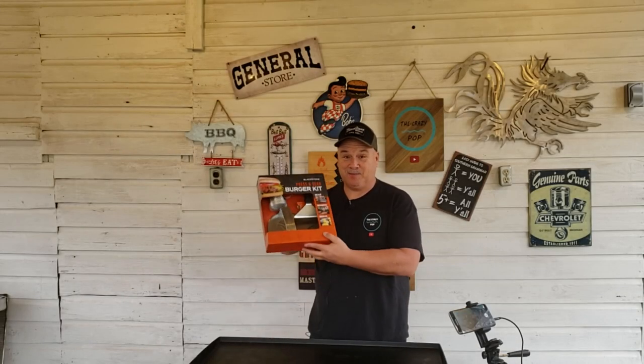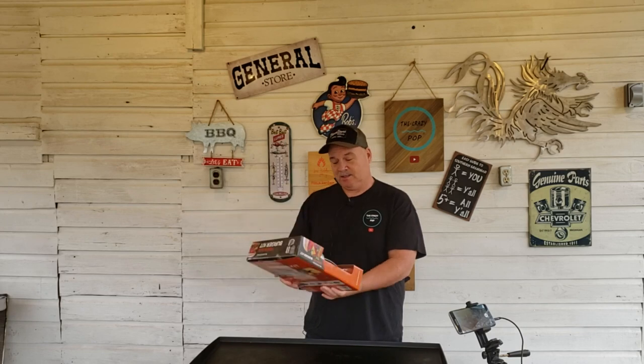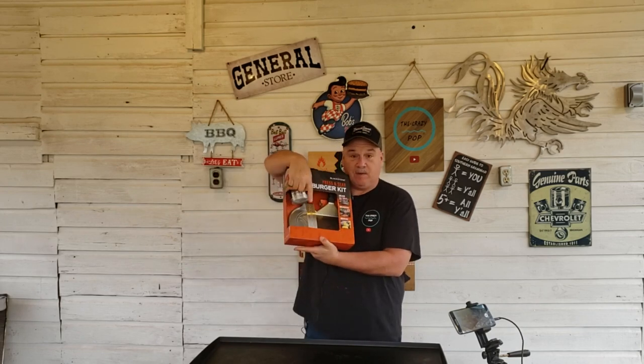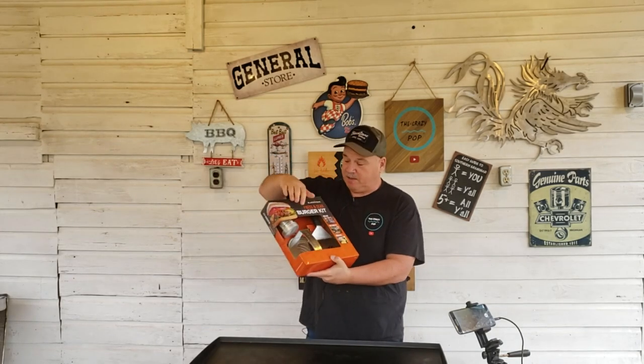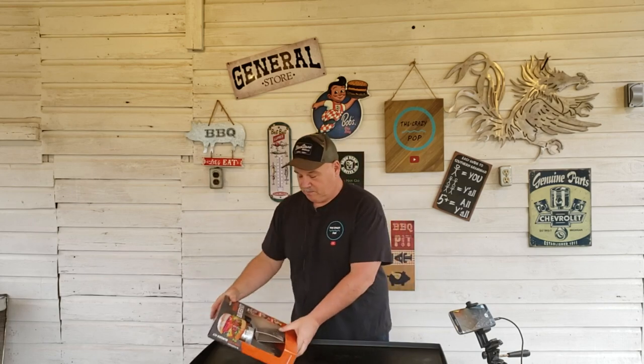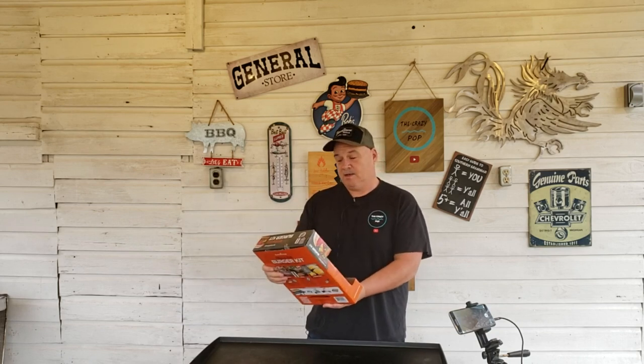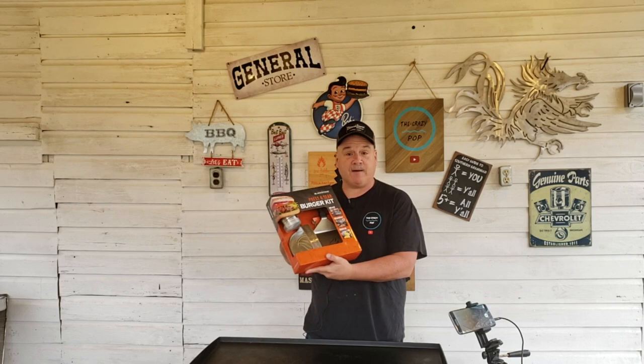Y'all check out what Santa Claus brought me — I was a good boy this year. We got us a Blackstone Press and Sear Burger Kit. It's got the burger press, big wide spatula, and a seasoned dredge. We've made smash burgers before using bacon presses or spatulas, but this is going to be so much nicer. So I say we make a couple smash burgers and try this thing out.